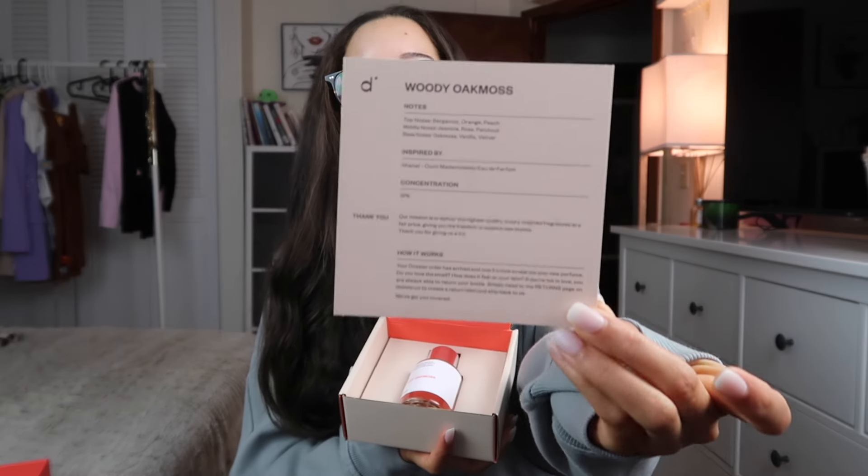The last impression scent I have to show you is Woody Oak Moss — a recreation of a high-end luxury scent available for a lot less, while still keeping the quality. Dossier is made in France, cruelty-free and non-toxic, which is a great bonus. I can't get enough of the scent and I love the wide variety they offer.